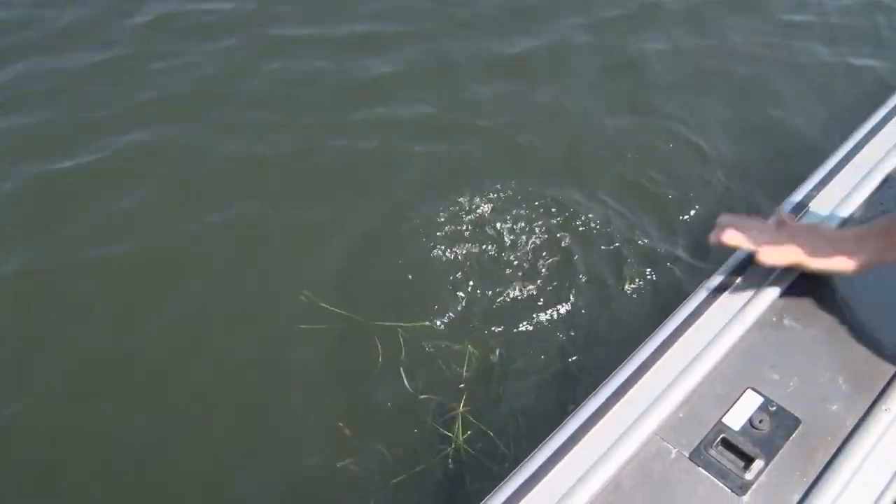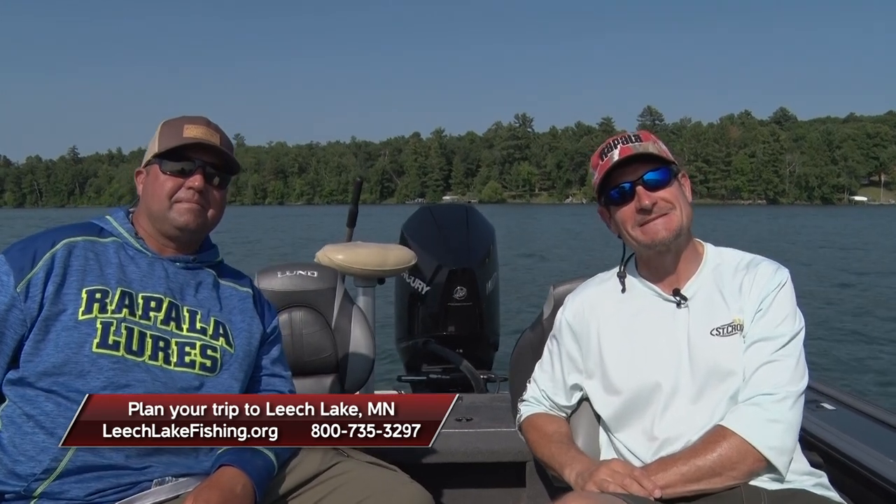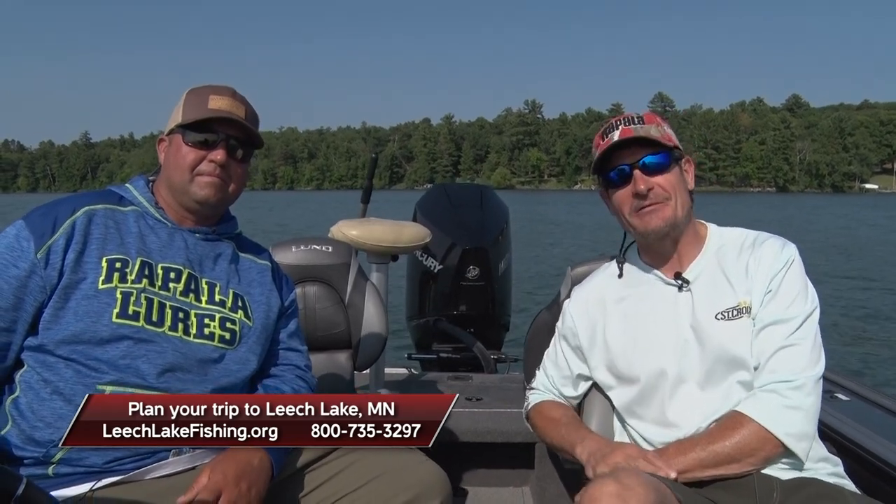Another fun day on the water. Heading to town and grabbing a bite to eat. Leech Lake is a great destination for families and sportsmen, and jigging wraps are an awesome and fun way to catch fish during that midsummer pattern. With Tony Roach, I'm Roger Cormley — we'll be right back with more Midwest Outdoors.